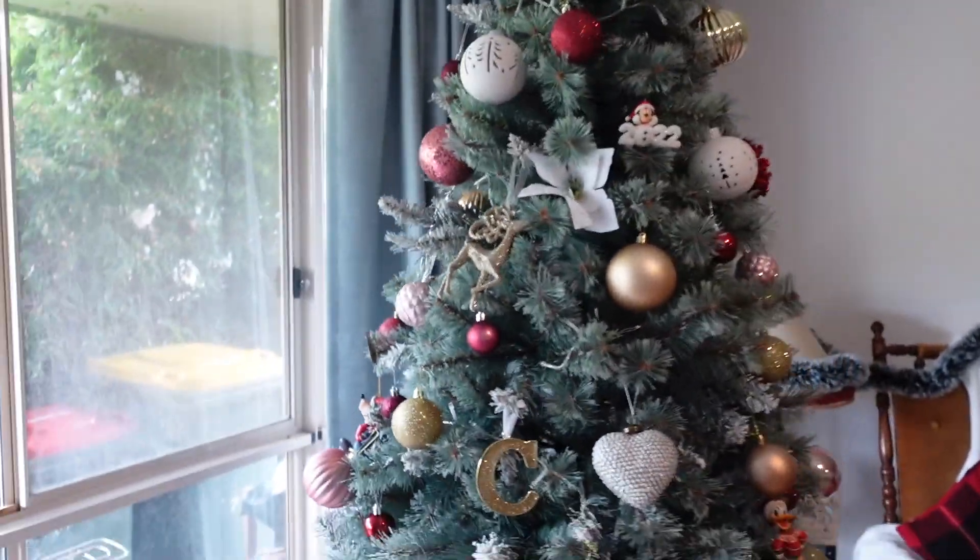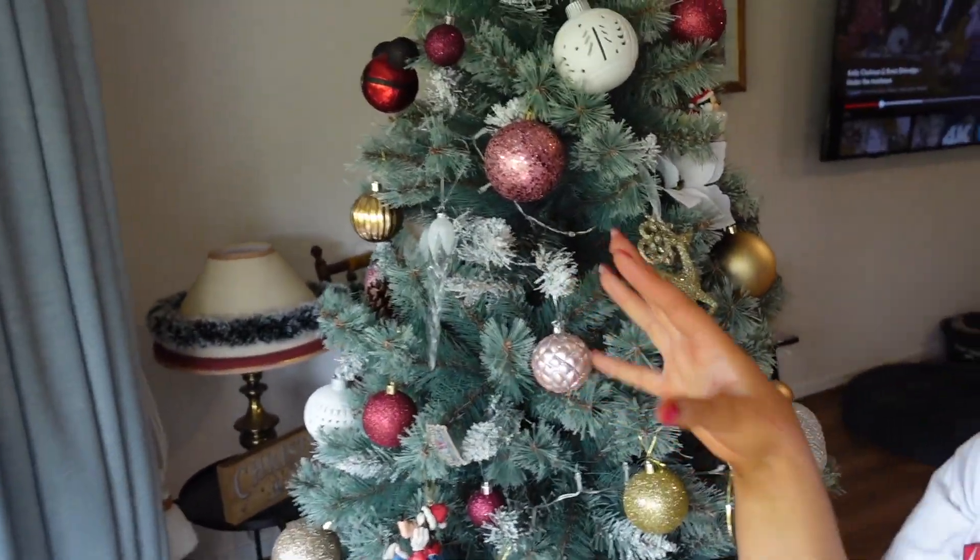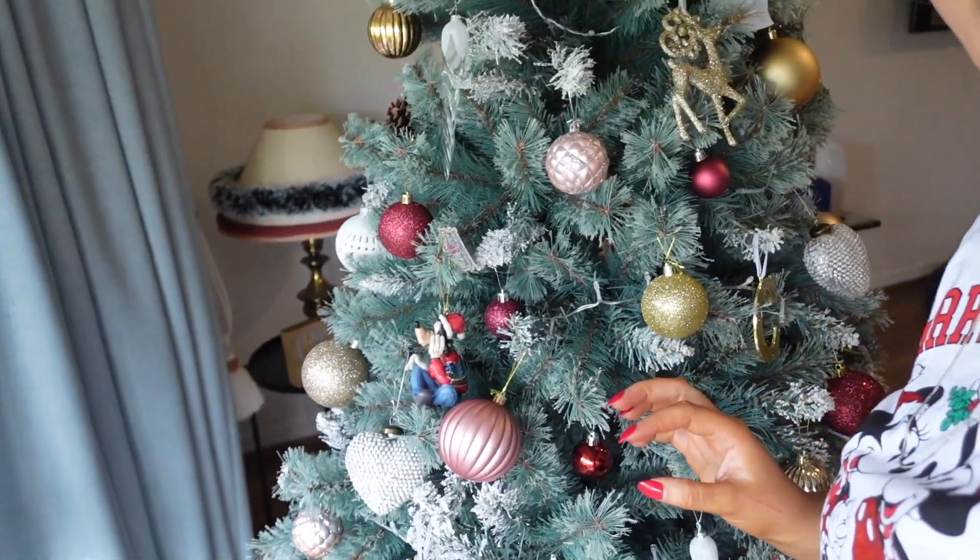And that is the tree this year! If you want to check out a different style of Christmas tree, I'll put a link here to last year's Christmas tree decorate-with-me, and then I'll put another one here for the year before as well, because we've done different themes every year. This year we've gone with reds, pinks, and rose gold kind of colours.